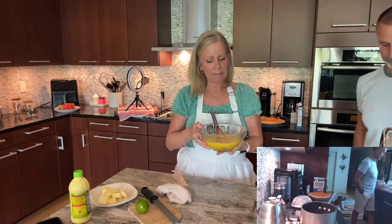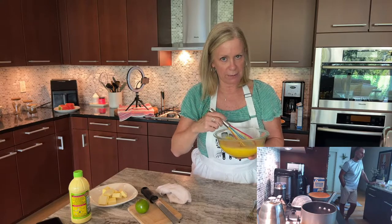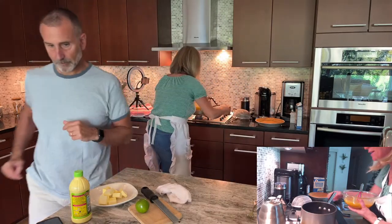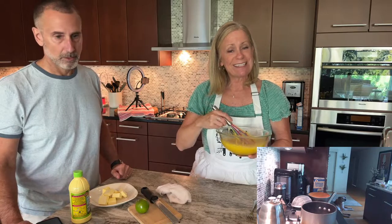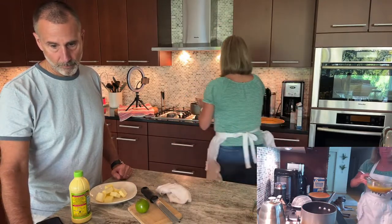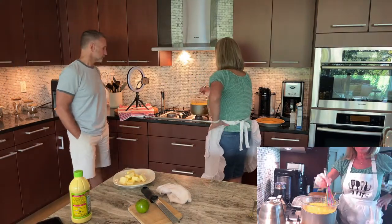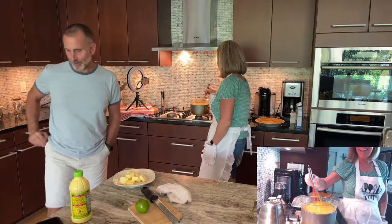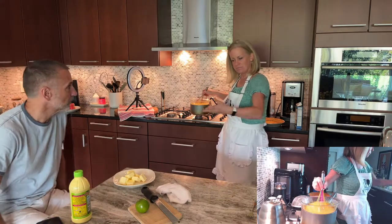Before I get it over the double boiler I just want to get this mixture a little pre-mixed so I'm less likely to splatter my stove. Now I'm bringing it over to the double boiler and I'm going to whisk constantly over medium heat — do not walk away from this. My low runs a little hot, so I have mine on less than medium.